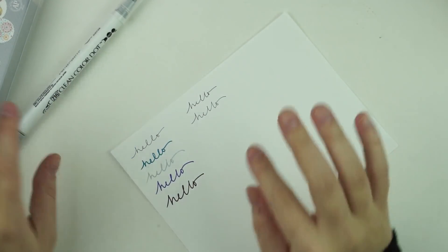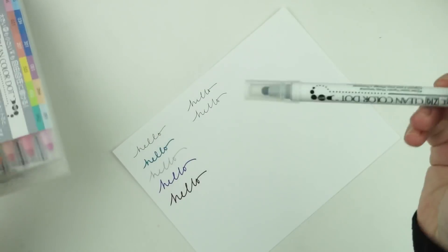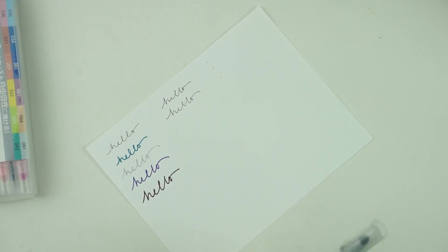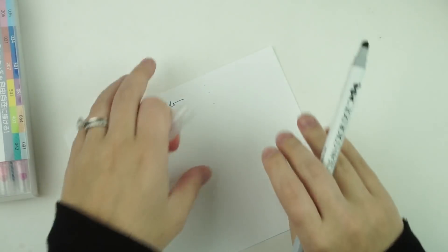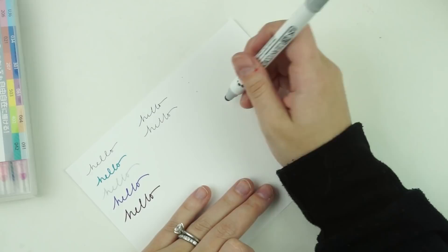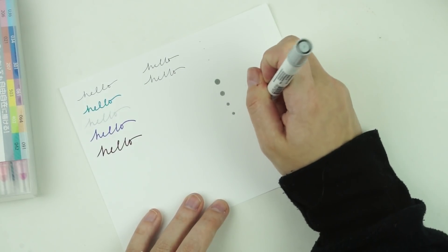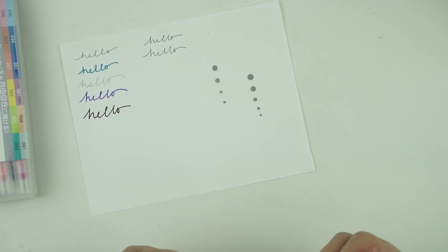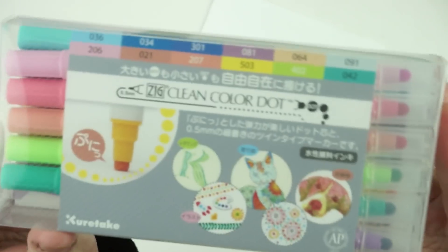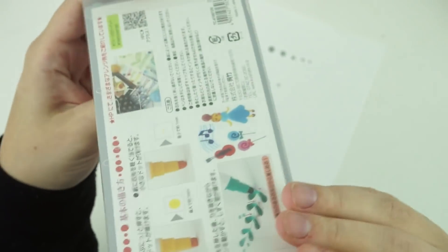Then I got the Clean Color Dot markers — I want to use these for bullet points in my Cloud. They have a fine tip side for writing and a plush tip side where you can vary the dot size by pressure. They're pretty opaque. I just have the gray one in my Cloud right now and I'll switch them out as I want. You can just look up dot marker on Jet Pens — they come in all different colors.